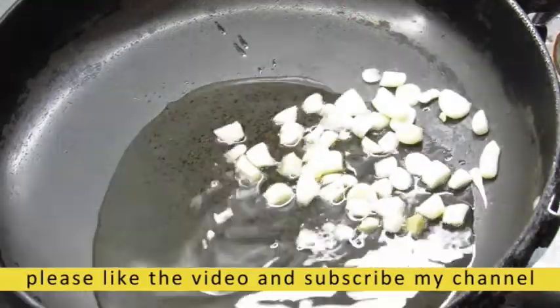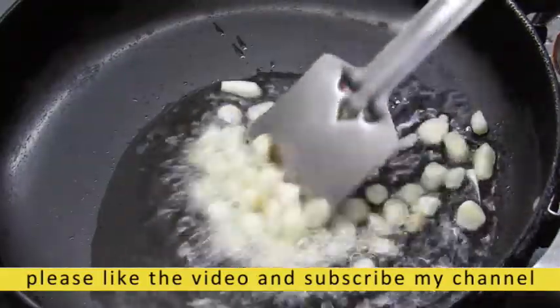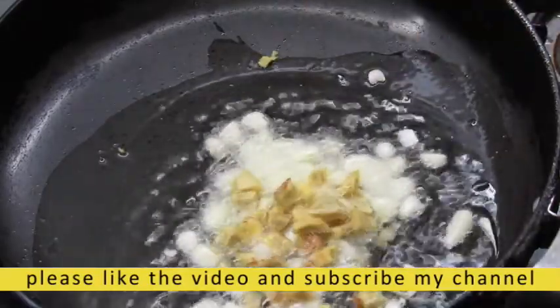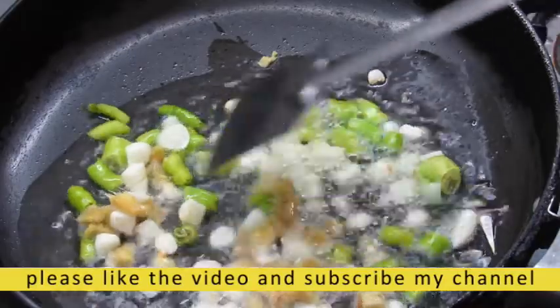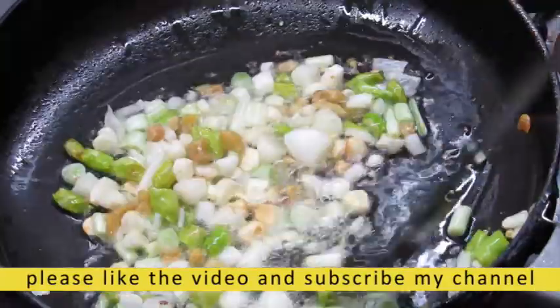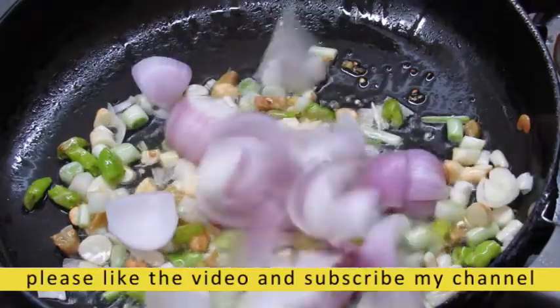I will add the oil in the middle of the pan. I will keep the gas flame medium, then lower the gas flame. I will cut the oil in 2 inches in the middle. I will use the gas flame and mix the oil in the middle, cut to medium size.